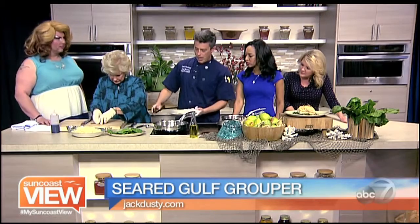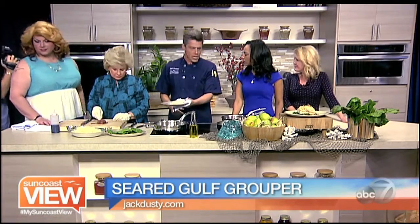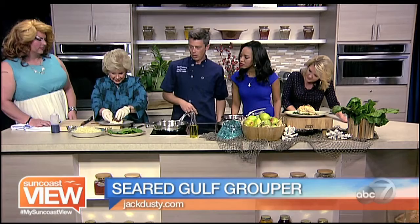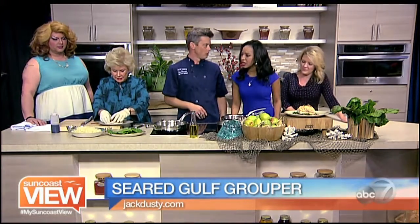How long does it bake? Usually 12 minutes or so — still pretty quick. So we're just going to fan the pear slices across the top of that fish. The pear goes on the fish and bakes with it.